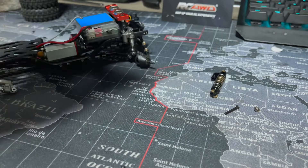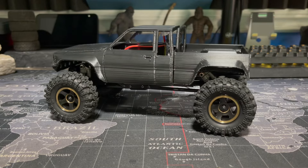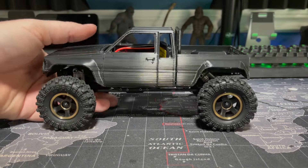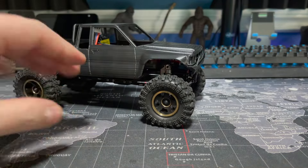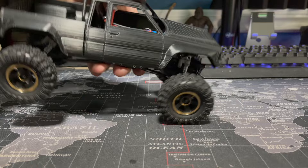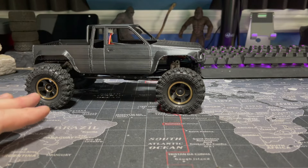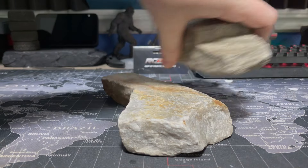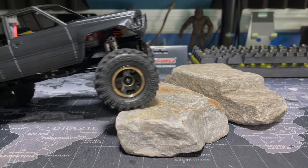Here it is — the man, the myth, the legend. This thing is significantly heavier now with these wheels and tires — it's insane how much heft it's got — but that's going to keep it nice and low with a good center of gravity. Without the body you can actually stand it up on the wheels, which is nuts for a stock chassis and electronics. Let's do a little test crawl on the desk, and maybe we take it outside, maybe we don't — we'll see. Loving the magnet mount, the wheels and tires are pretty awesome and super heavy.